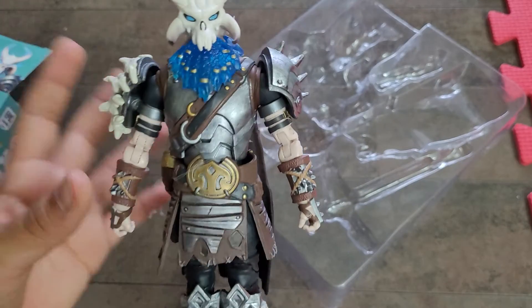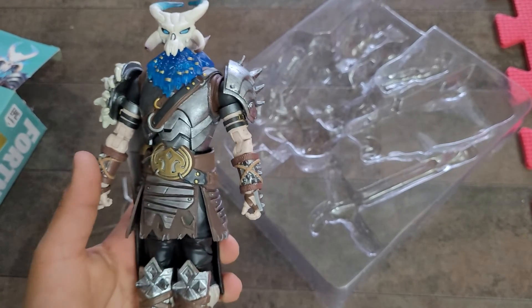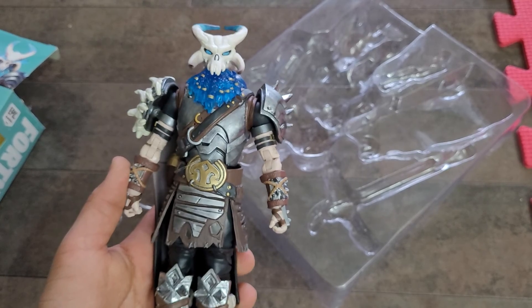And then yeah, that's the Ragnarok character! Thank you guys for watching — make sure to leave a like and subscribe.